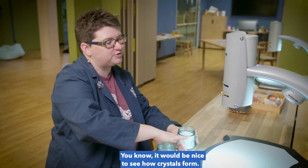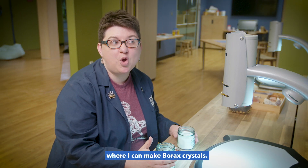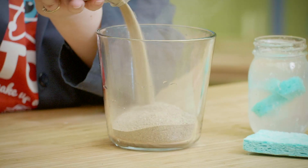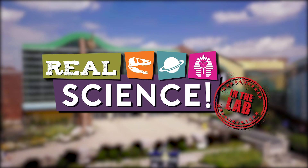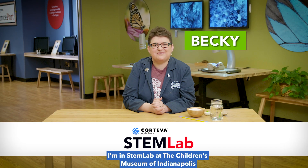It would be nice to see how crystals form. I have an experiment in the lab where I can make borax crystals. I'm in the STEM lab at the Children's Museum of Indianapolis, and today on Real Science we are going to make borax crystals.